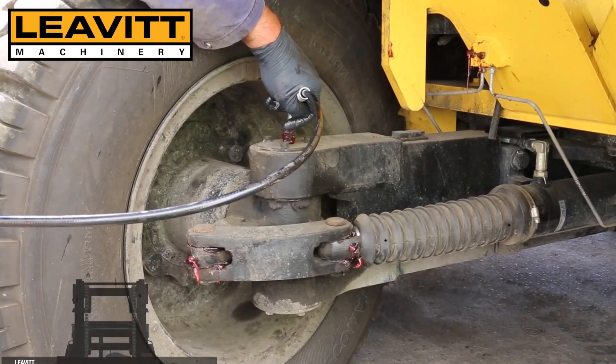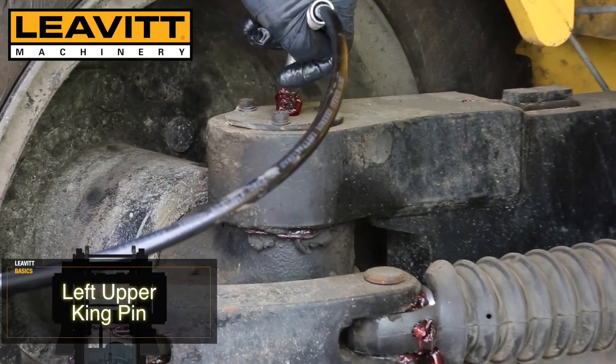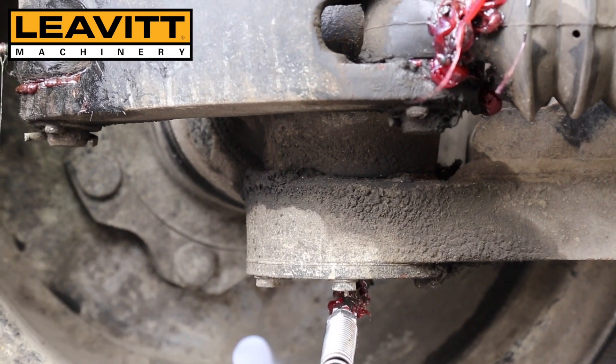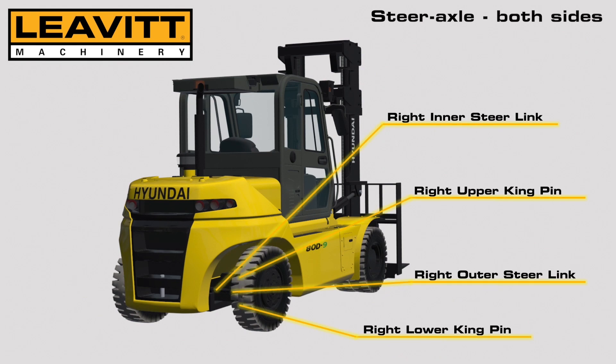Here we are seeing the left upper kingpin being greased, and the left lower kingpin. Repeat all of these grease points on the other side.